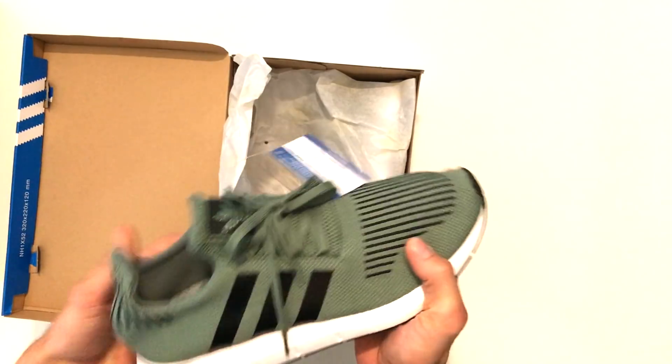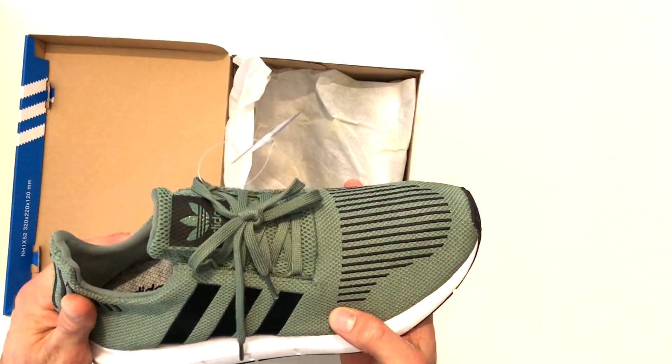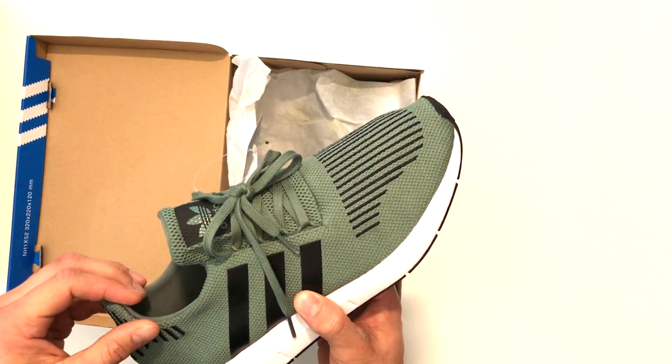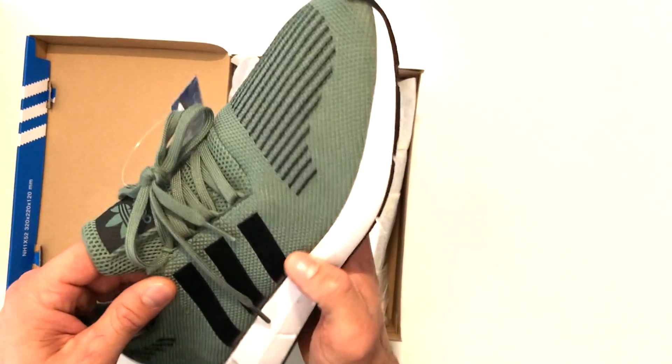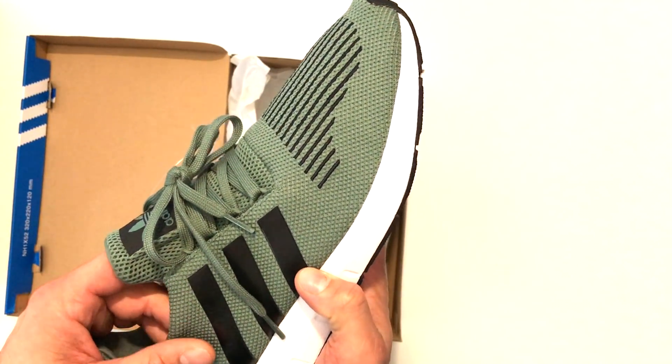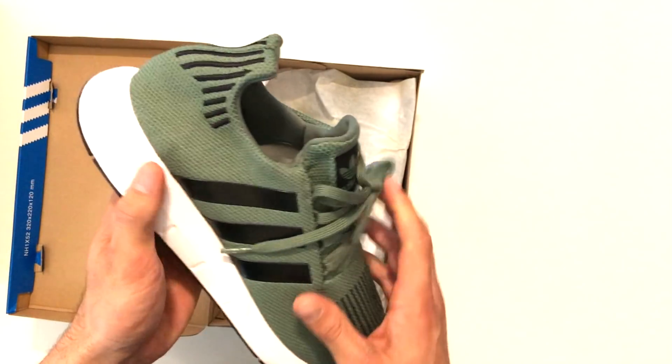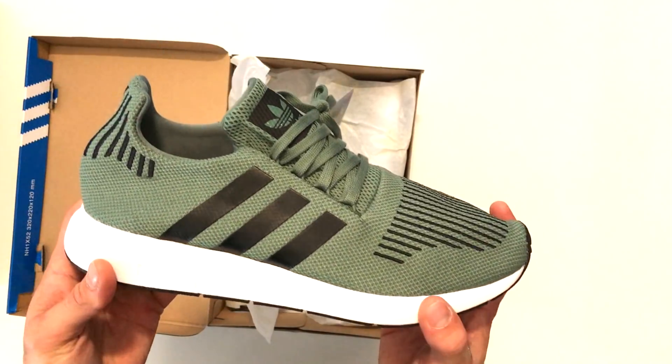So this olive colorway — I'd probably say that this is more of like a pale olive, more than like an army green sort of olive. It's got a lighter sort of tinge to it as well. What's fresh about it is that you don't really see this sort of colorway around with a lot of shoes at all, especially on this new latest Swift Run shoe.